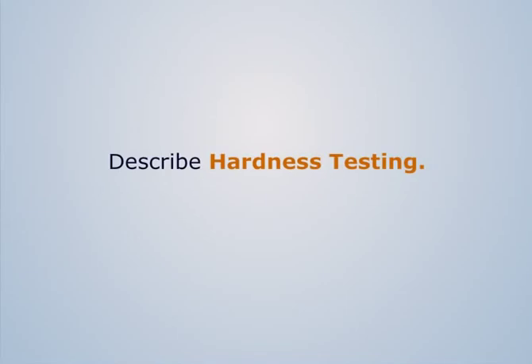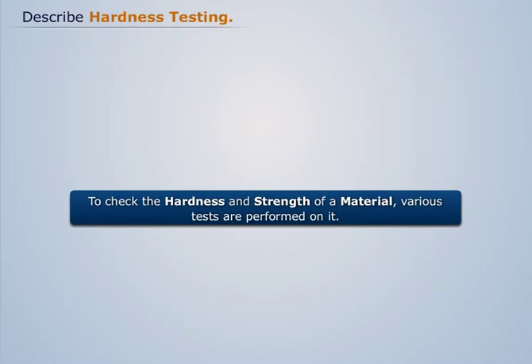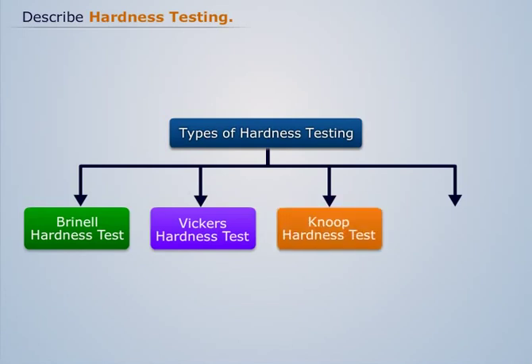Describe Hardness Testing. To check the hardness and strength of a material, various tests are performed on it. They are Brinell Hardness Test, Vickers Hardness Test, Knoop Hardness Test, and Rockwell Hardness Test.